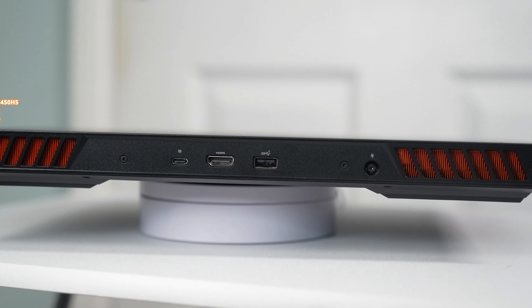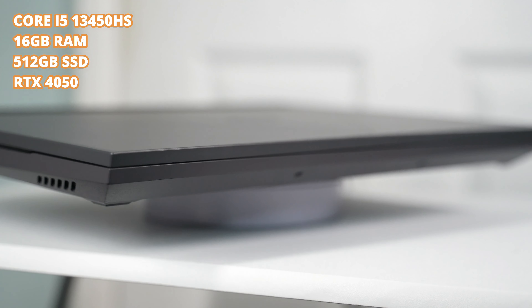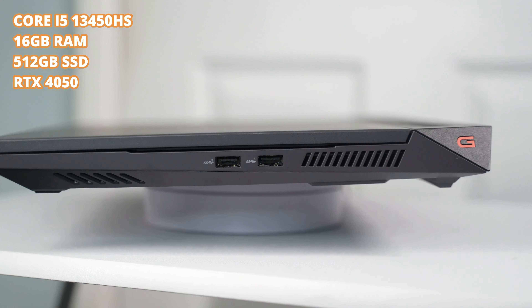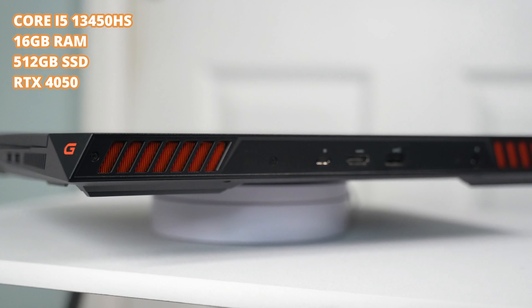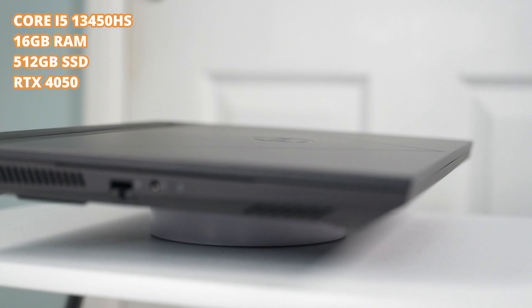What's up guys, this is Chani again and welcome to my channel. In this video we're going to review this laptop — this is the Dell G15 5530. This laptop is the most cost-effective and cheapest I've seen so far with a 13th generation Intel CPU and 4th generation RTX GPU. It also comes with 16 gigabytes of DDR5 RAM and 512 gigabytes of SSD — those specs are massive.